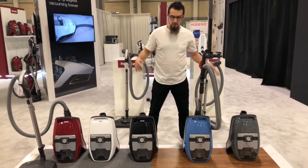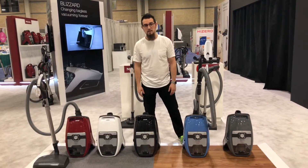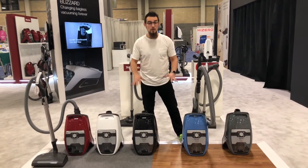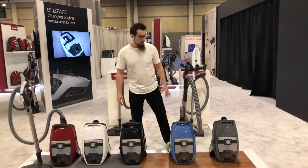Hello vacuumers! We are here with the full Miele lineup of the new Blizzard edition vacuum cleaners. These are the first bagless vacuum cleaners being introduced to the USA market.